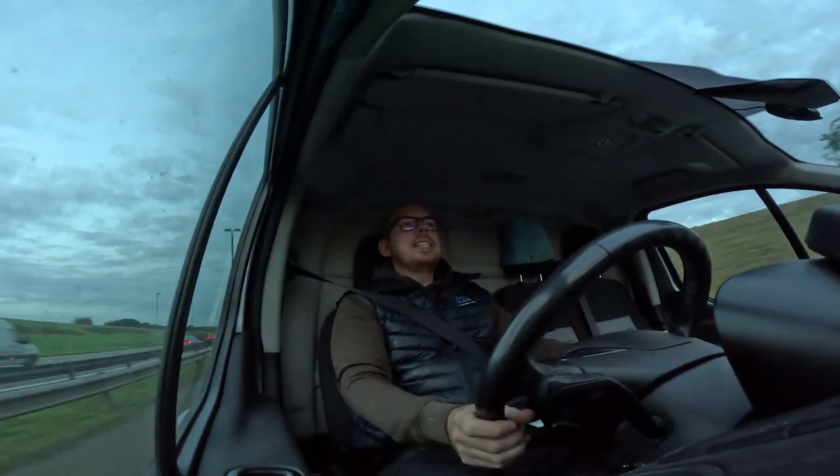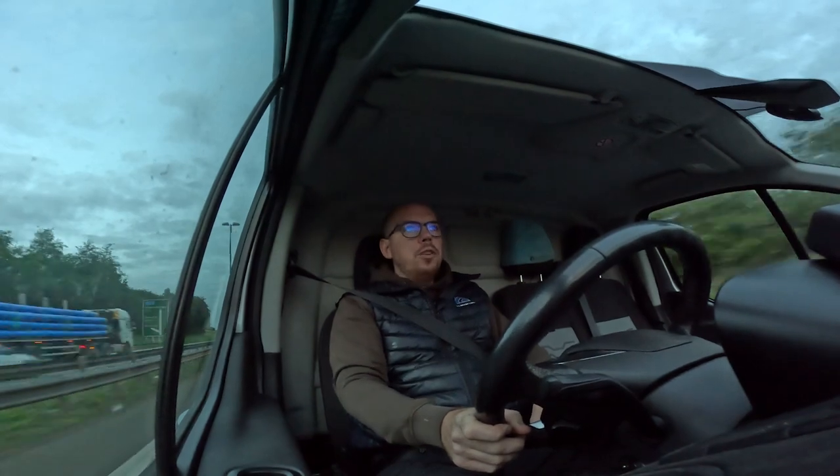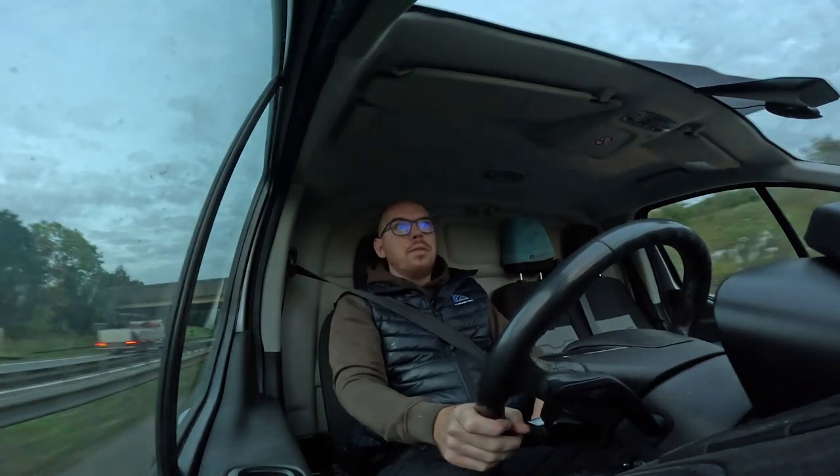Hi, Dan from DJ Moor Lofts and today we're heading to Biggleswade. We seem to do quite a few conversions in this estate - I believe it's called the Kingsbrook Estate - and we've done quite a few conversions here now.